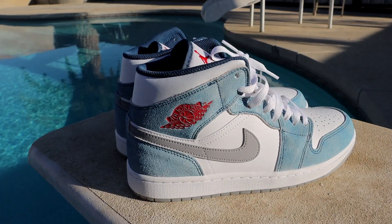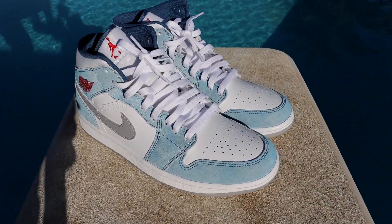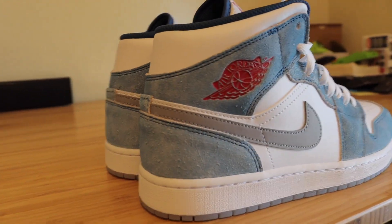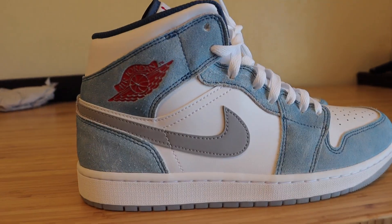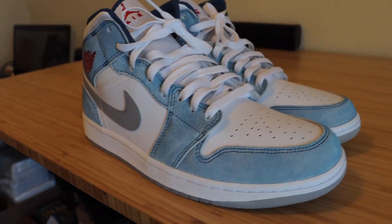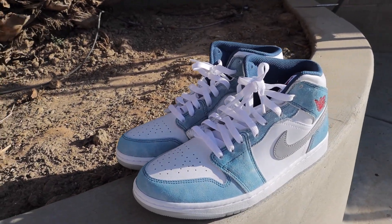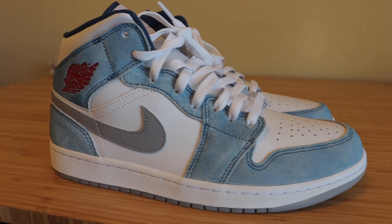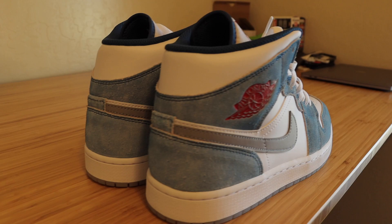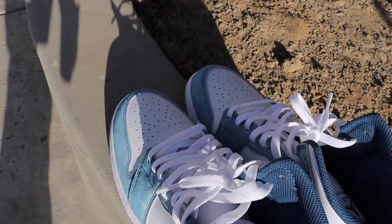Now we're going to switch out these laces to white, put both shoes side by side, give you guys different angles and lighting so you know exactly what you're getting if you decide to go ahead and purchase these sneakers. Here they are — the Jordan 1 Mid in the French Blue Fire Red colorway. All this footage is completely unedited, so what you see is what you'll get. This is such a dope looking sneaker — the colorway is straight fire. I know a lot of people like to hate on mids, but you cannot hate on this beautiful looking sneaker.